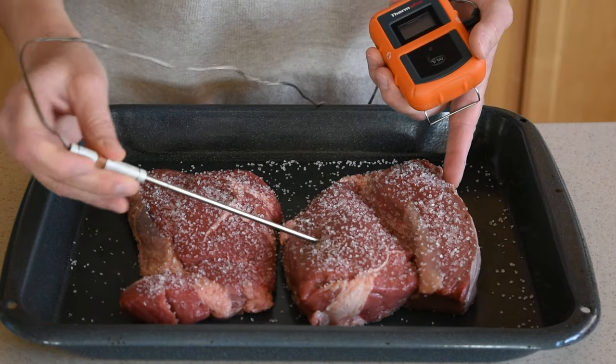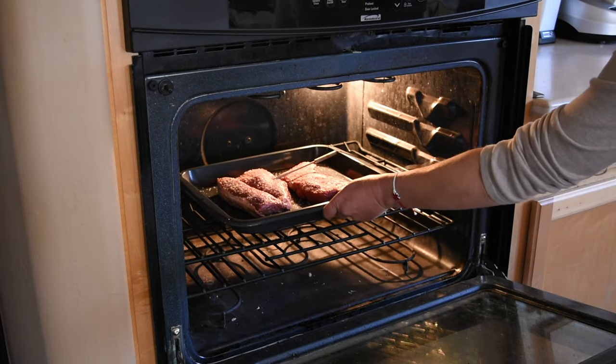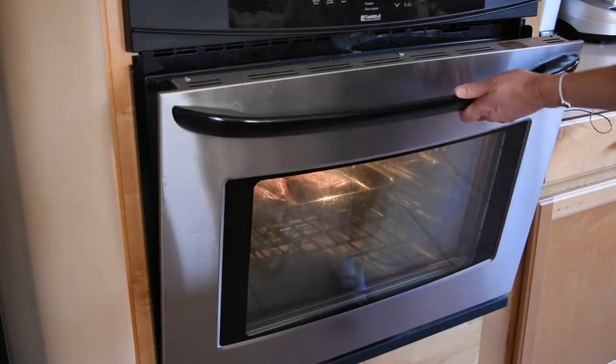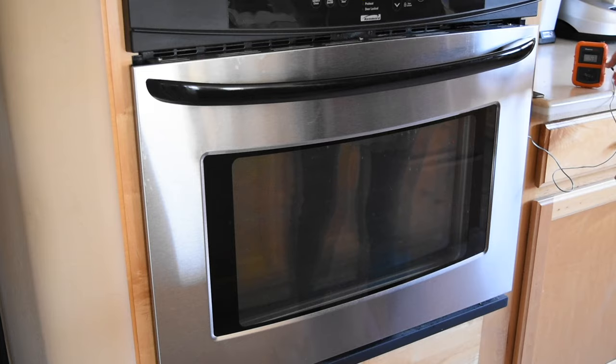If you have a meat thermometer, use it for more precise cooking. When the oven has preheated, place the steaks in the oven one level up from the bottom rack and cook them until the internal temperature reaches 125 degrees Fahrenheit. If you do not have a meat thermometer, it will take approximately 25 minutes.